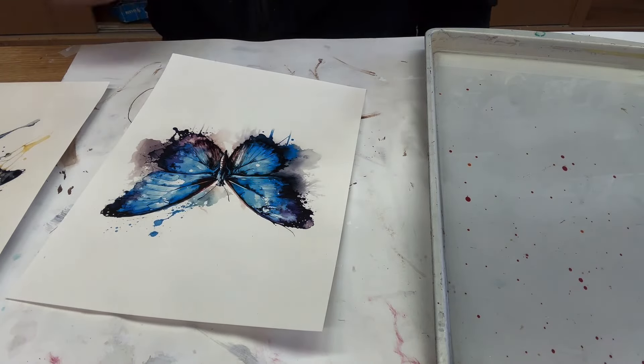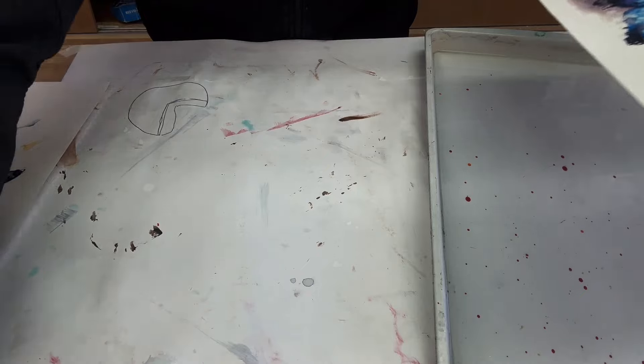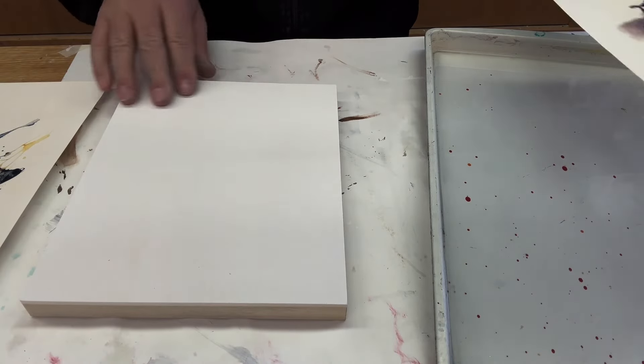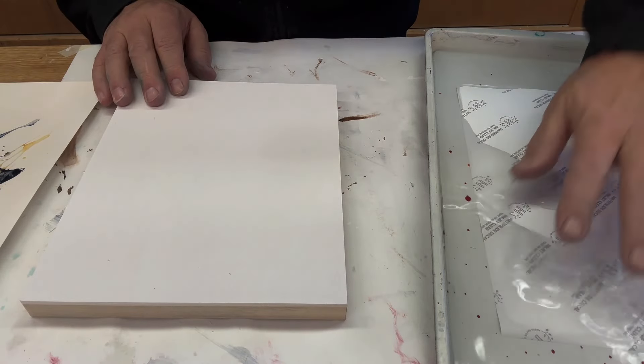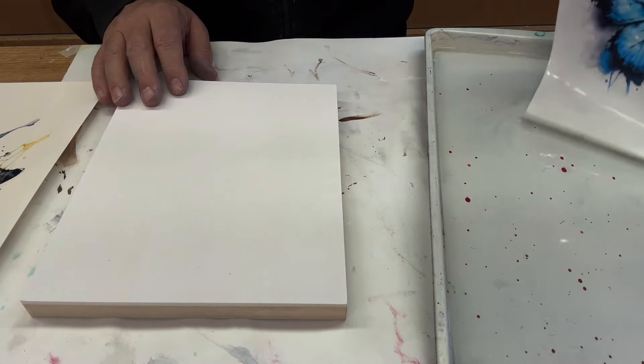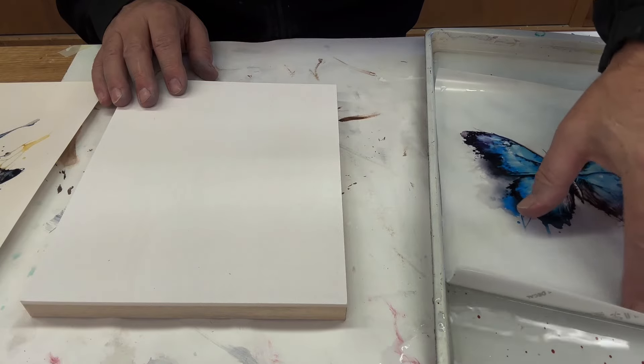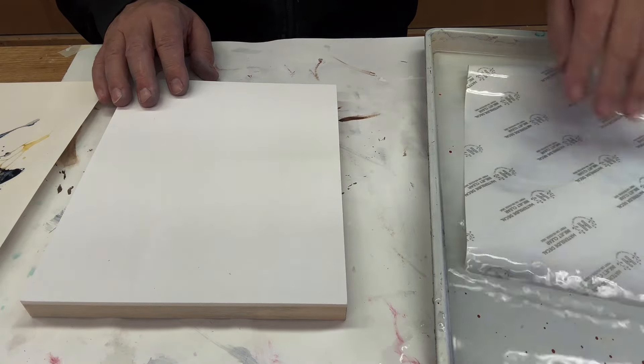All right, we're going to do these last two here just so I have some things to resin. We'll play with some resin in the next day or two, and I will do some more tomorrow so that I can play with encaustic.